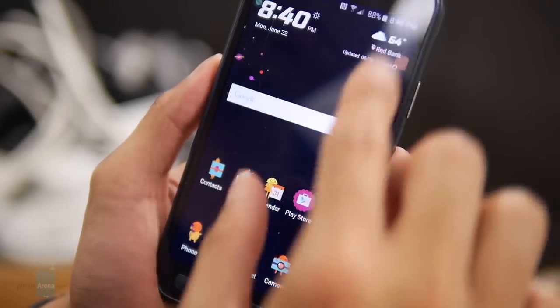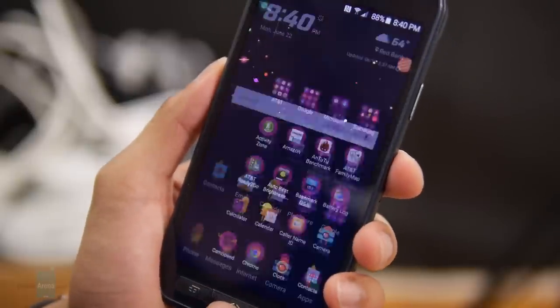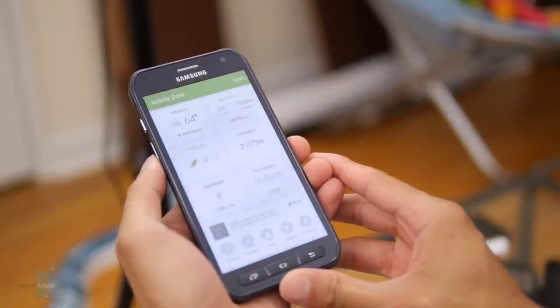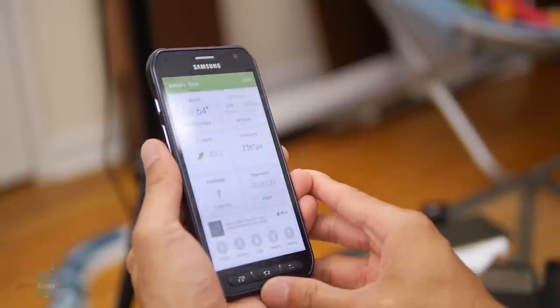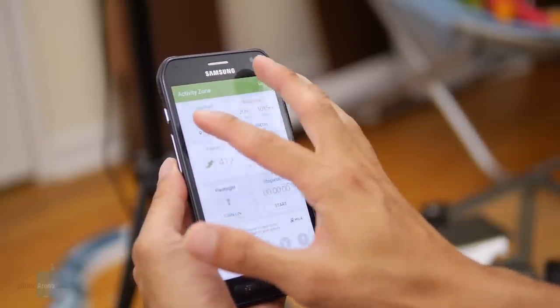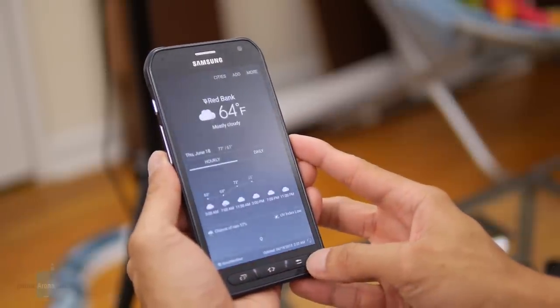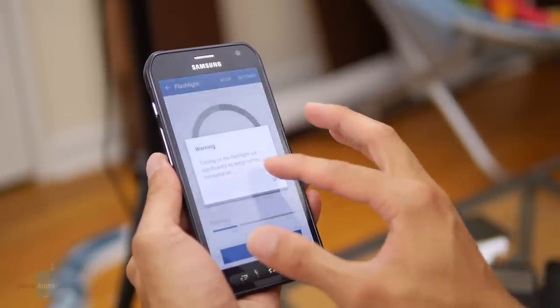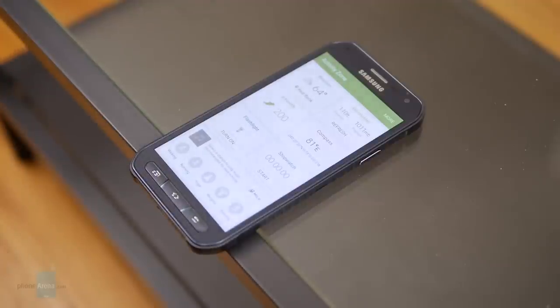But what separates the S6 Active experience is Activity Zone. You press the button on the left side anytime, it launches the app, and it's basically a hub for the outdoorsy type of person. Not everyone's going to really be using it a whole lot. You get things like the weather, your S Health integration, you have access to the flashlight, stopwatch, the compass, and even a barometer to measure your elevation and the pressure. But it's not really a die-hard feature.